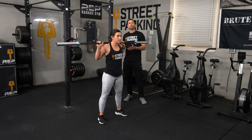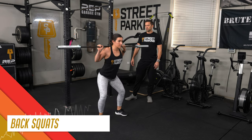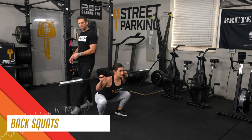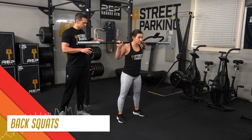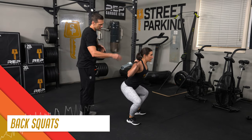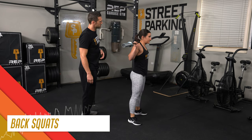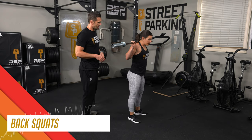From there, 5 back squats. Think about keeping the heels down and the chest up — we want that vertical bar path. If you draw a straight line down from the bar on her traps, it stays right over the ankle. We want the bar to stay right over mid-foot the entire time, so do whatever you need to make that happen.